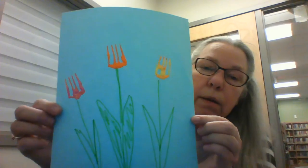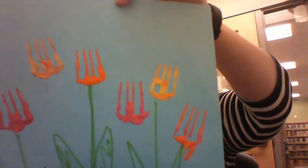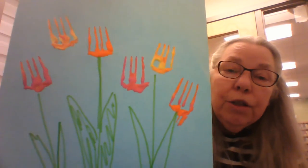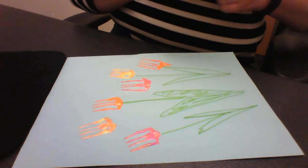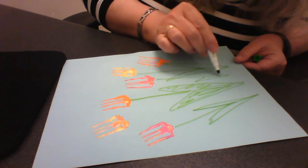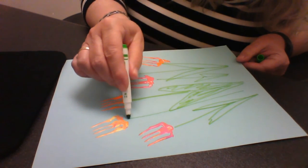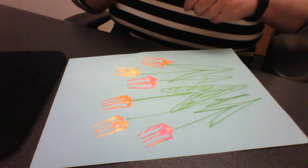So there you go. If you have more paint, you can make a whole bouquet of them — shall I show you? I'll be back in just a second. Okay, so I made some more flowers. Once it's dry, I'm actually going to make more stems for my flowers. I'm just going to make some stems for these flowers, making sure I don't put my felt pen in the flowers. And there is our tulip fork painting.